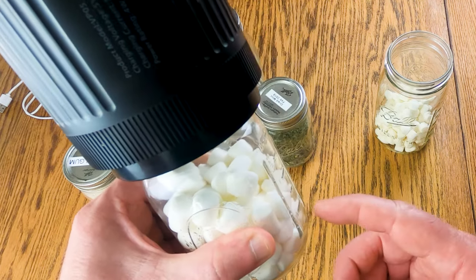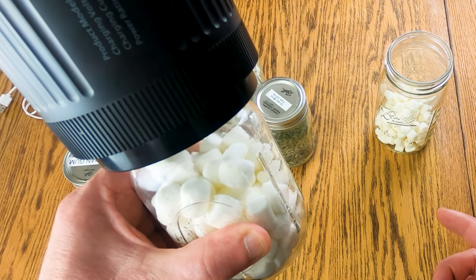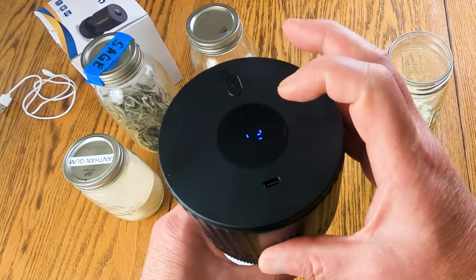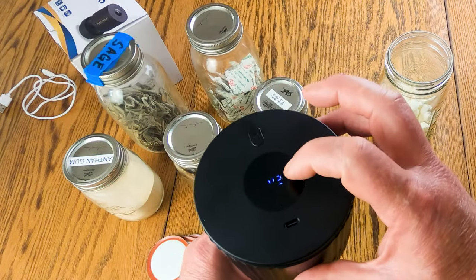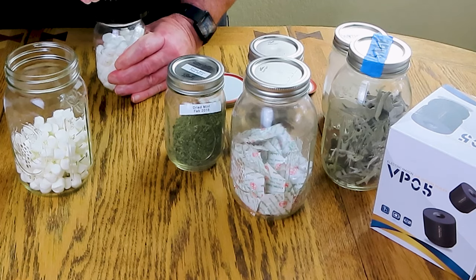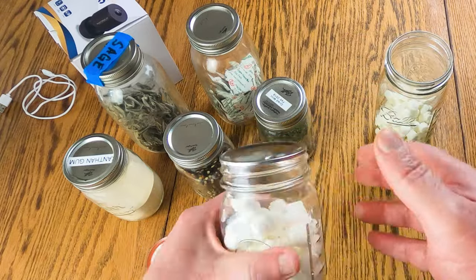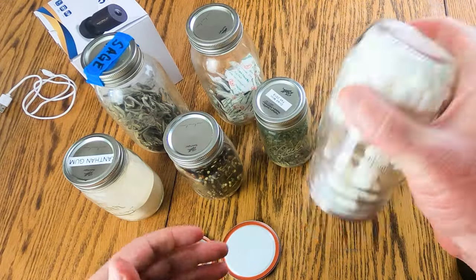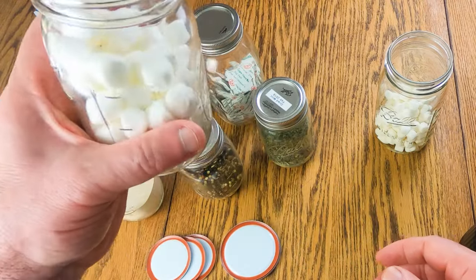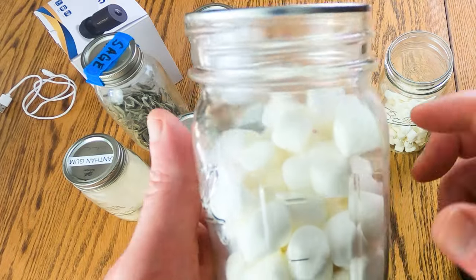We can see it's drawing a vacuum on these marshmallows. After about 25 seconds — there's a readout right here on the top — we press stop and pull this off. You can see that it is completely sealed, and the marshmallows even got stuck to the sides because they expanded so much. It's pretty cool.